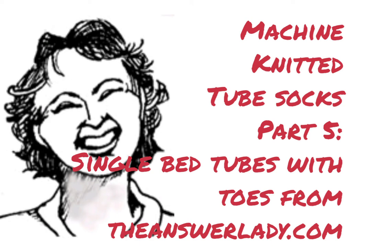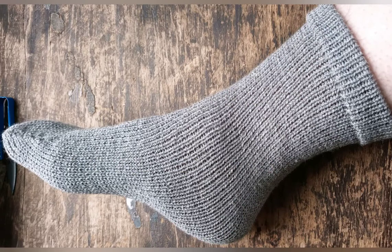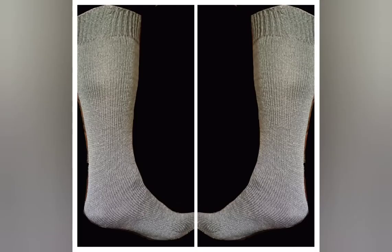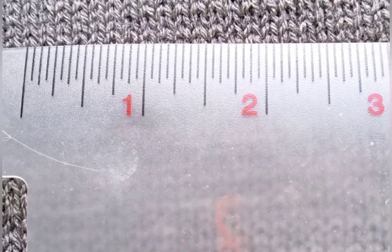Today let's make tube socks without a ribber using a single bed machine. These are the socks that we will make. They are very similar to the ones we made knitting tubular. They employ the same yarn combination: one strand of TAM 3-ply Astro-Cryl and one strand of skinny cotton Lycra yarn run along with it. Similar acrylic yarns may be used, and you can use any run-along that is thin and stretchy and will pull the fabric in.